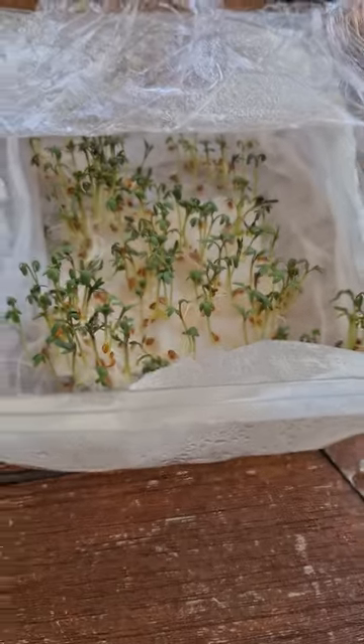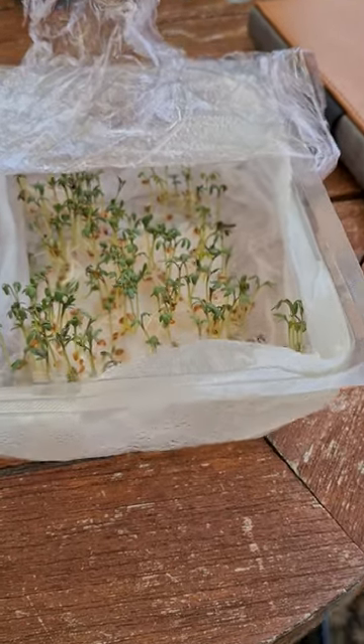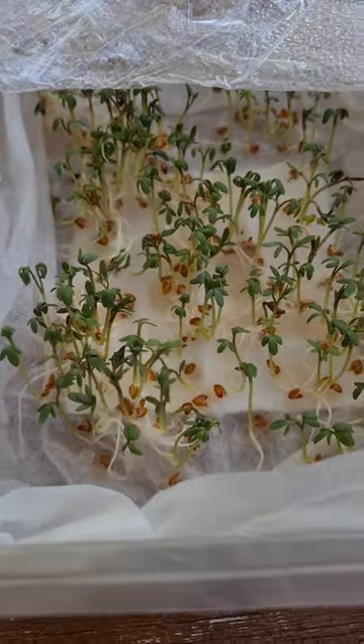Cover it with cling film and leave it a few days. So this is one I did earlier. This was done on the 6th of July, and it's the 10th today. And look at that — they're all growing. Fantastic.